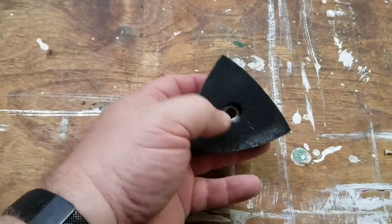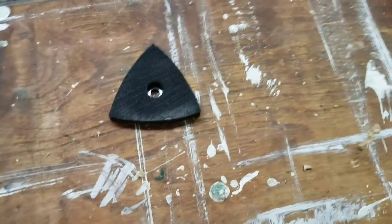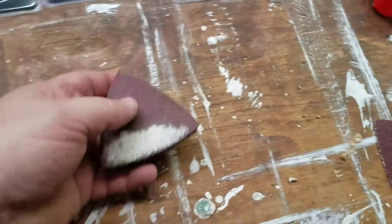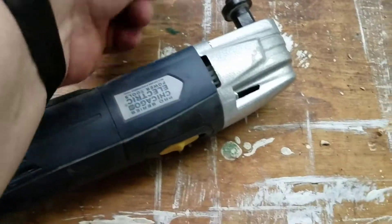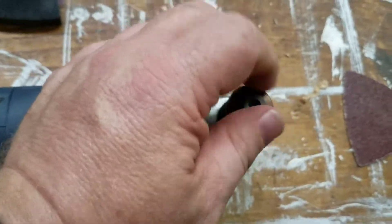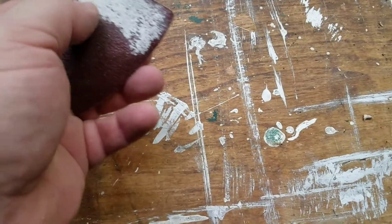It comes with this triangle. That triangle — if you can hear that — is kind of a velcro-y thing, and there's your triangle sander pad. You put the triangle on the multi-tool and that nut holds it on. I'm not going to put it on because I've only got one hand right now. Then you put your sanding pad — this one's already been used to strip paint. I think this is 80 grit.